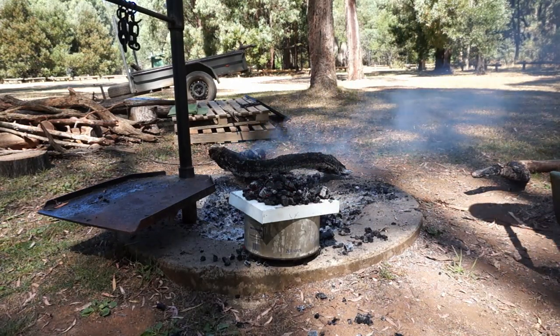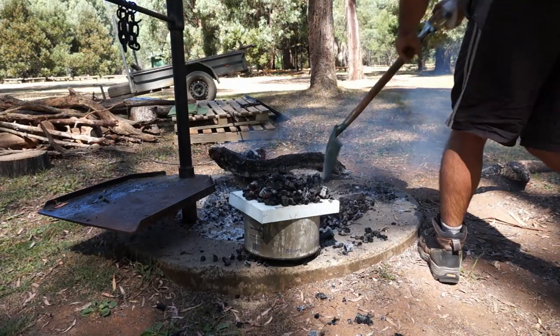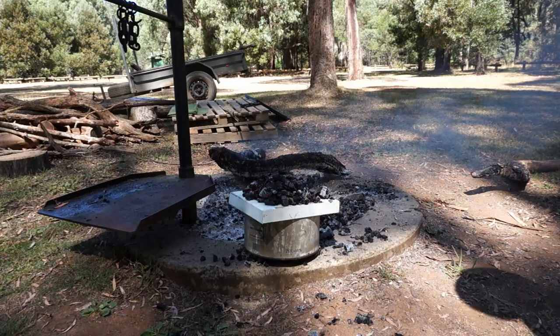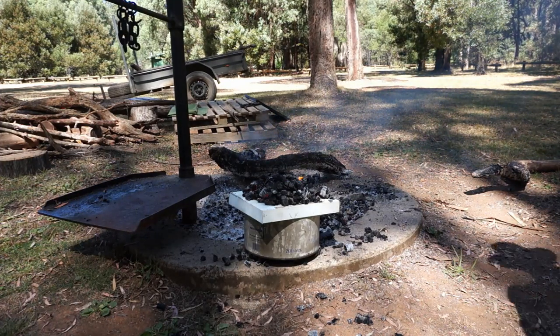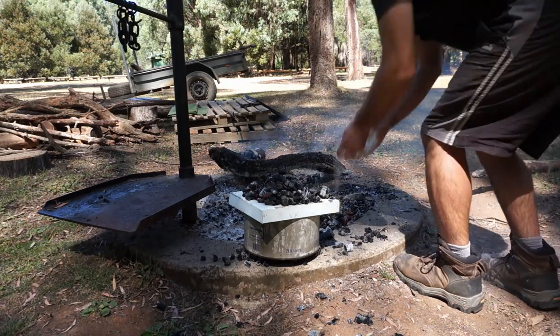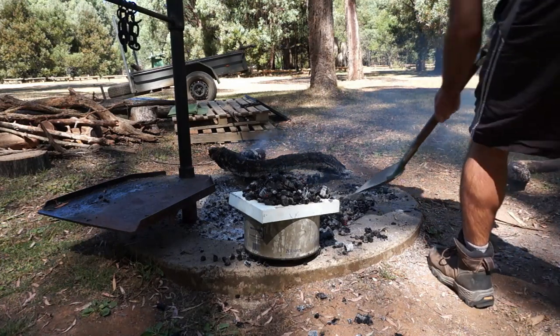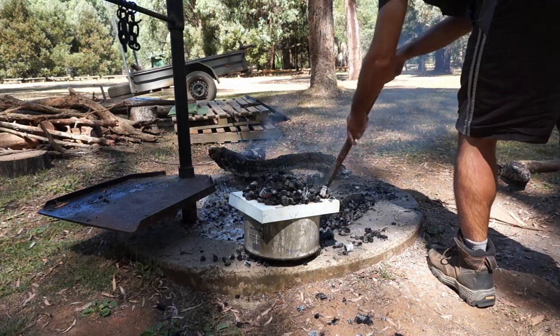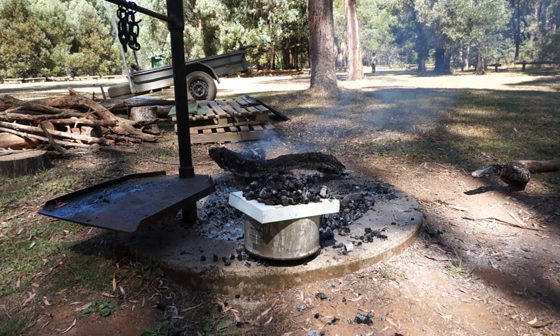Now part two — dig a bit of a hole out. You want to get right down to where the sand is or the pure ash. So we've got our other damper which is smothered in flour, just throw that in, seal them, cover it over, and we'll leave that for about 30 minutes and see how we go.